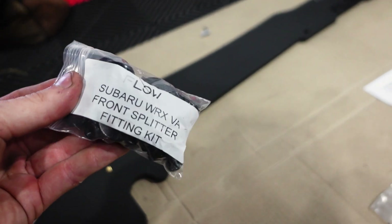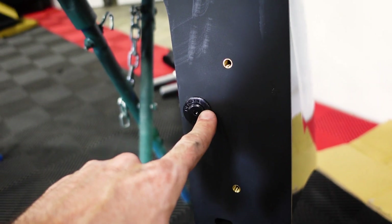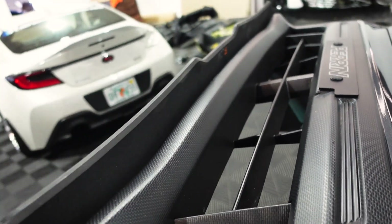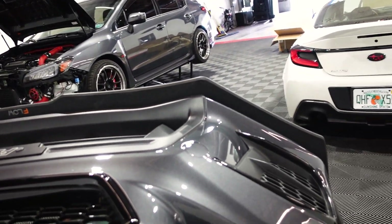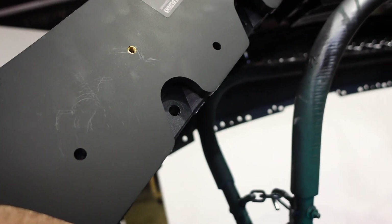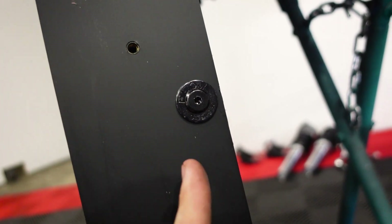Flow Designs gives you all the hardware you need to install the splitter. If you get the extra winglets or the extensions, it comes with all the hardware you need. So those were the factory holes — the ones on the side and the two in the middle — and you can get an idea of how it's going to look. I really like this kit. Now there is a little bit of adjustability because the hardware is slightly smaller than the bolt holes, so with the factory bolt holes you can move this around quite a bit. I'm probably going to pull everything out as far as I can, tighten down the bolts, and once all four are tightened down, I'll go around and drill all my other holes.